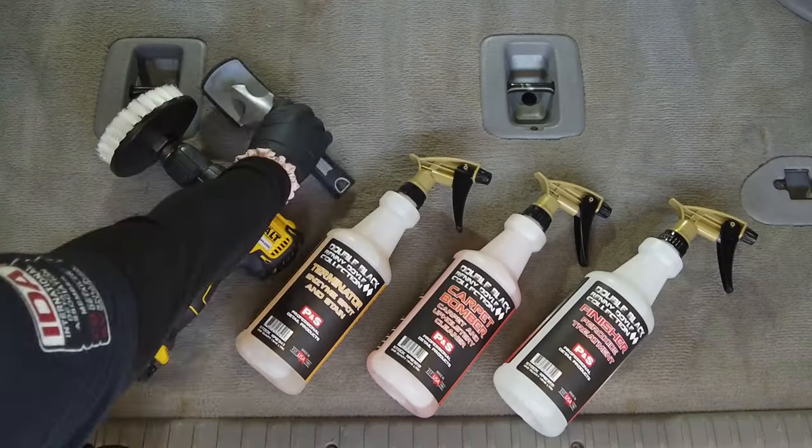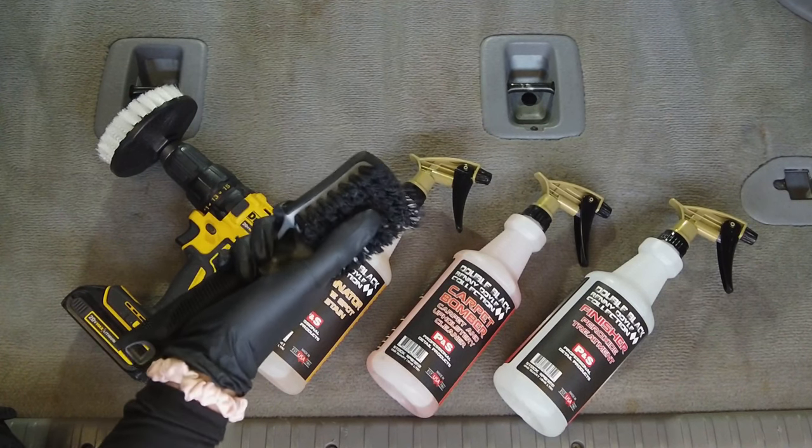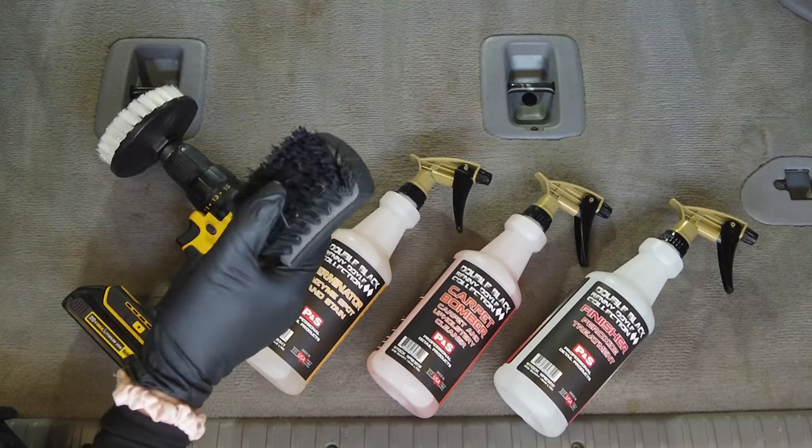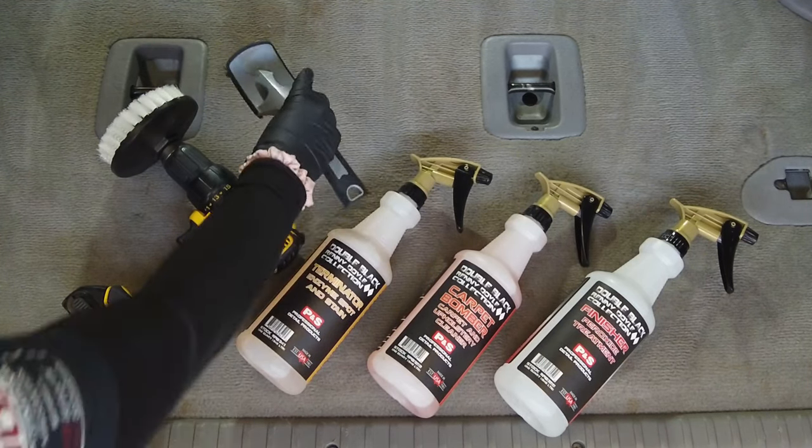With getting the stains out, we have a couple different options for brushes. We have the black scrub brush. There are a couple versions of this — white bristles and black. I like the black bristles because they're a little bit stiffer, so they kind of get that stain worked out. This is a great brush choice.